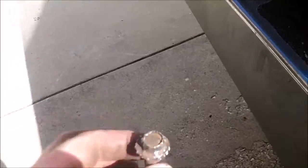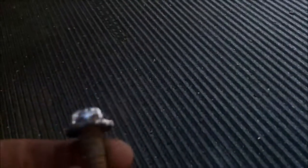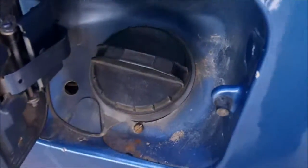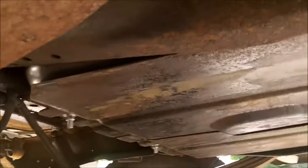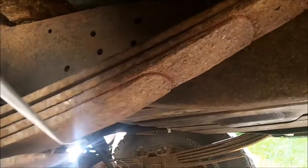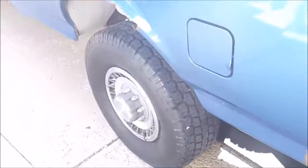I got all new bolts to hold it in because the old ones were rusted. This one up here — it took about an hour to get out because it was seized up and I stripped it; I had to get it out with vice grips. Got it all done — got the fuel filler neck in, new hose, new clamps, skid plates all tightened up with all new bolts. The fuel tank switch valve all works — I've tested it. So I have dual tanks again, which is nice. Thanks for watching.